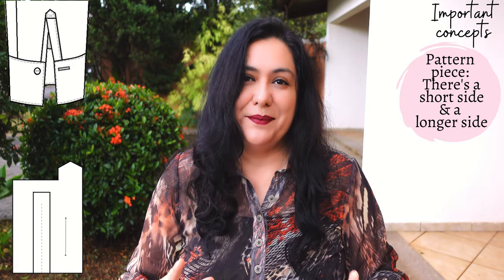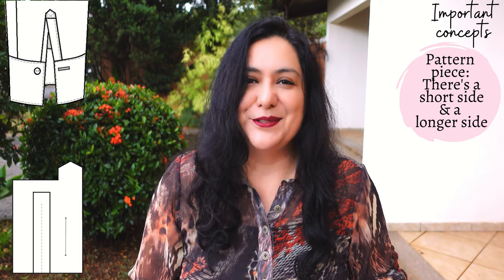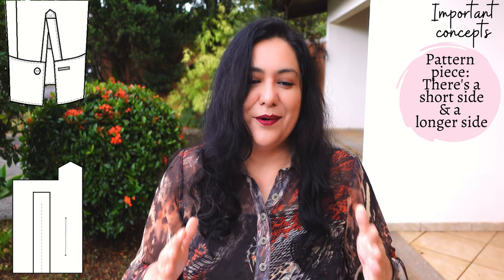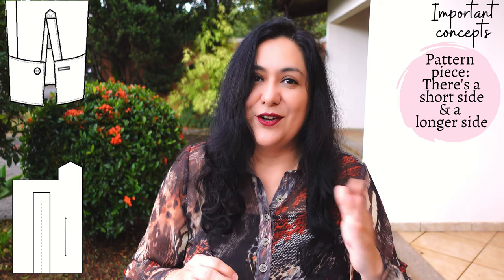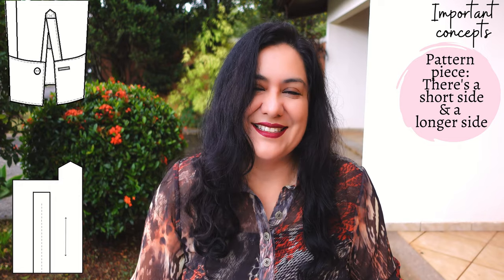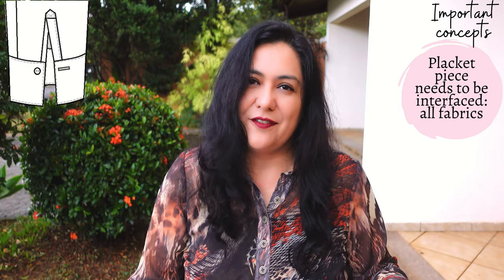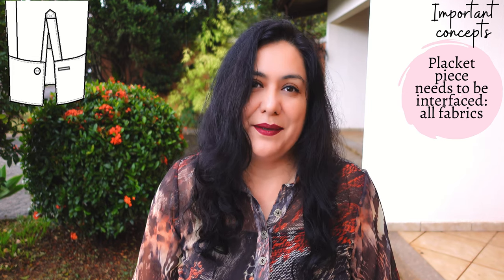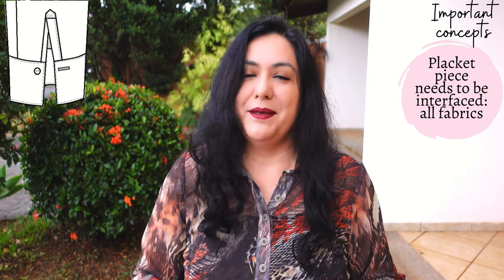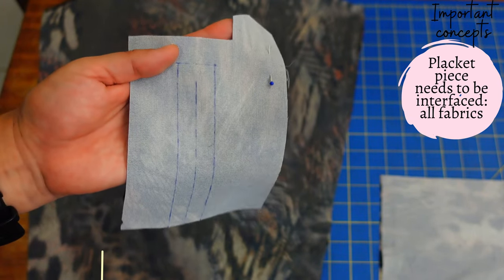When you see the actual placket pattern piece, you will see a short end and a tall end — that's the way I'm going to refer to those. It's really important to note which one it is and always check to make sure the short end is on the correct side of the sleeve and the long end is on the correct side, so you don't end up with a placket that overlaps to the front. I think this piece needs to be interfaced regardless of your fabric — it'll give it more structure and be much easier to work with. Whatever fabric you're using, please interface it, and I suggest block fusing as always.